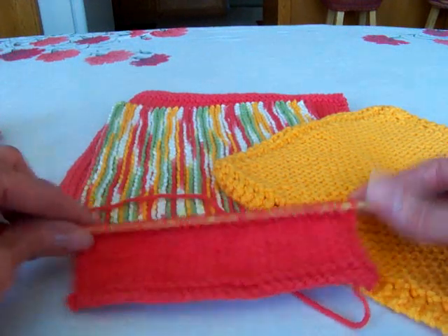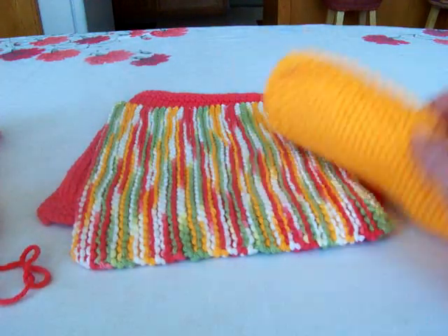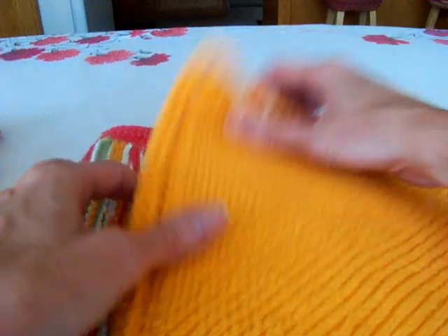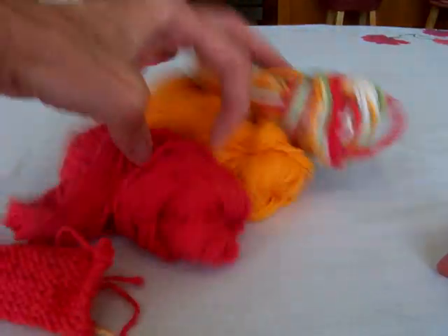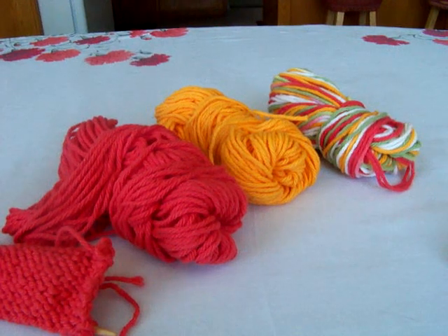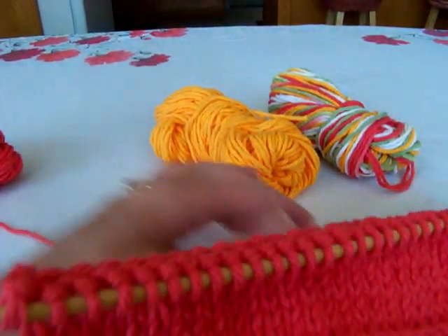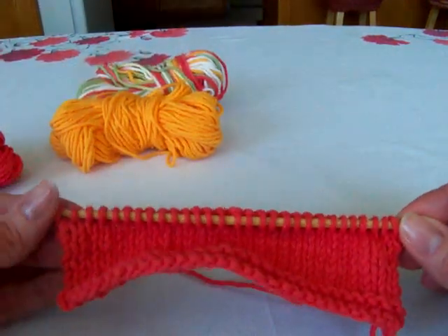Okay so I worked up these three dishcloths, so I now have three skeins of leftover yarn from those three dishcloths. What I want to do — and I do it all the time — is use it up and just make striped dishcloths.